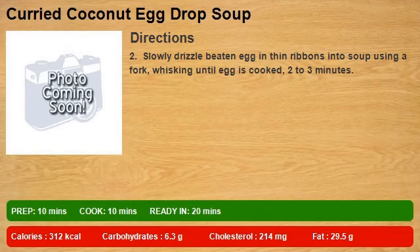Step 2: Slowly drizzle beaten egg in thin ribbons into soup using a fork, whisking until egg is cooked, 2–3 minutes.